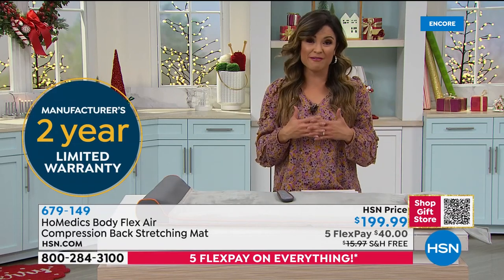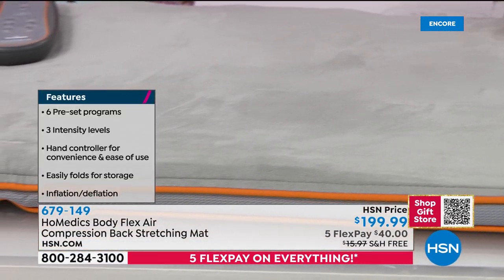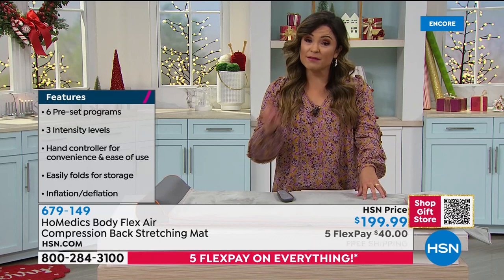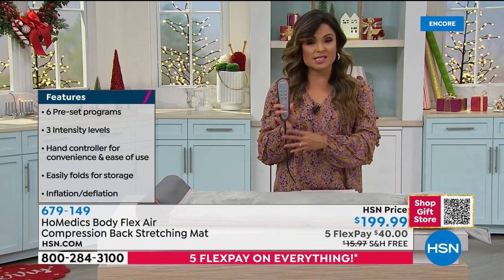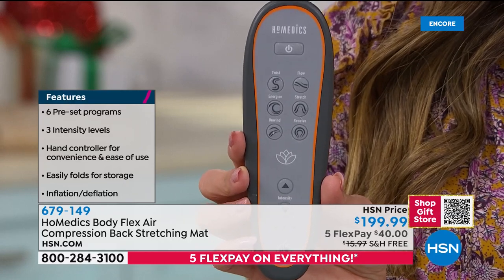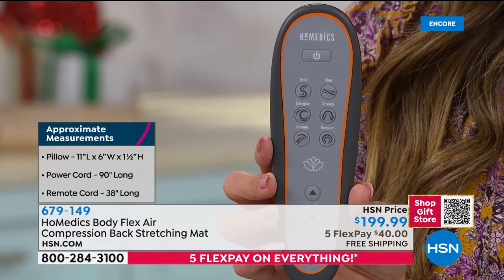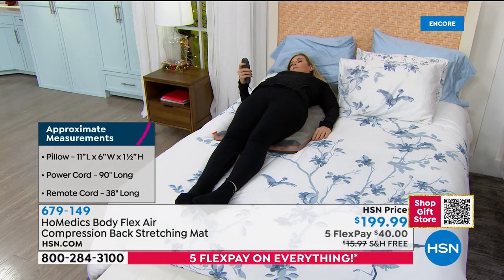If you or someone you know needs that extra release of tension, stress, and aches in their back, shoulders, or neck — this is the one to get. It's exclusive here and we have six programs, more than a lot of other models. I love that the remote is tethered — you're never going to lose it. You can fold it up and put it away when not using it. Free shipping means almost $16 in savings. Five flexible payments. And yes, it will arrive in time for Christmas.